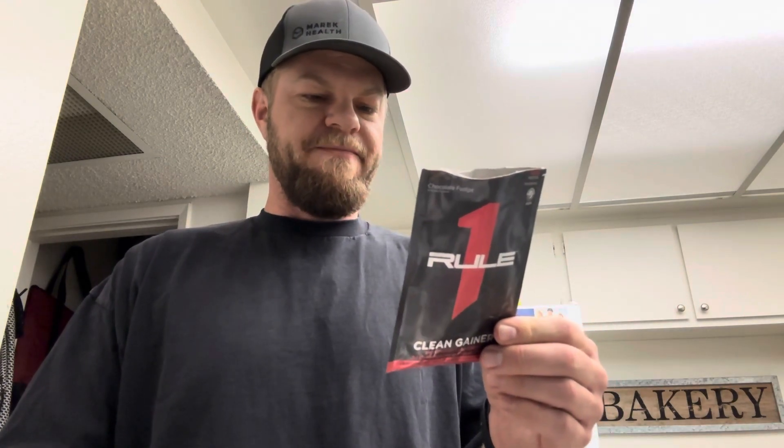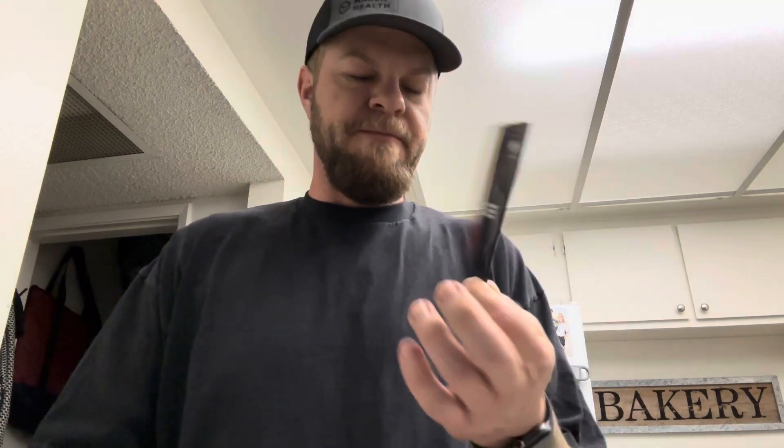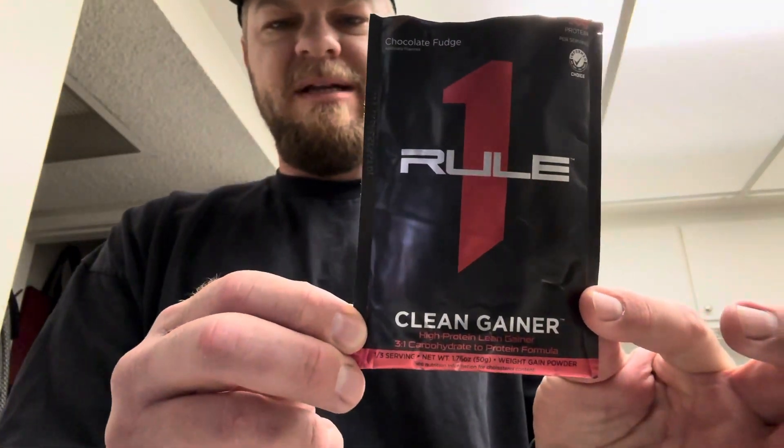Flavor, I would give this a seven. This is a decent chocolate that anybody could drink — not the best chocolate, nowhere near the worst. And if I was trying to gain weight or having a hard time hitting my carbs, I would totally do something like this. If you've had it, let me know what you think. Clean gainer. Peace.